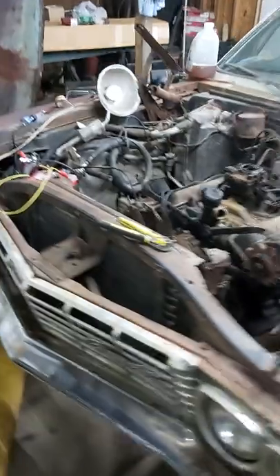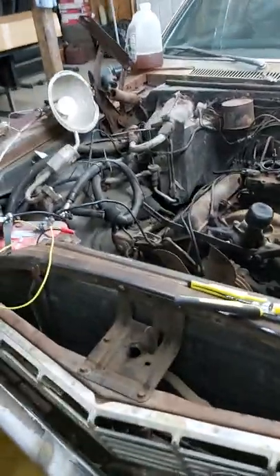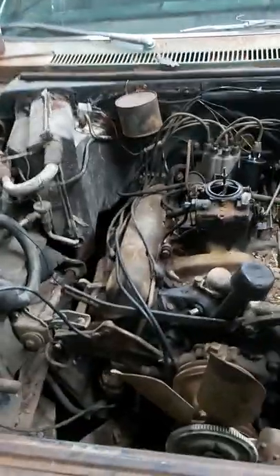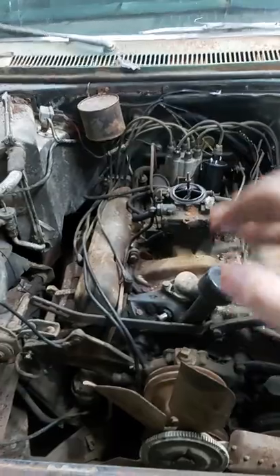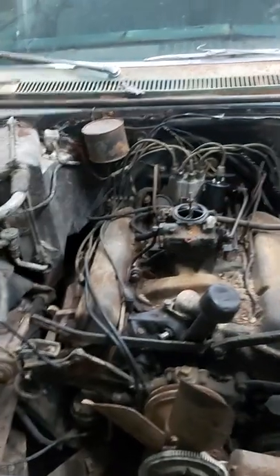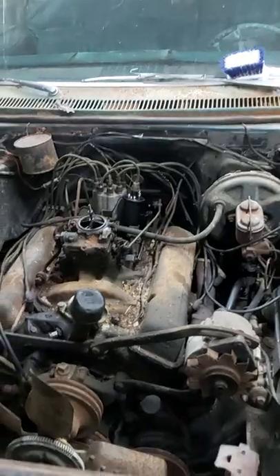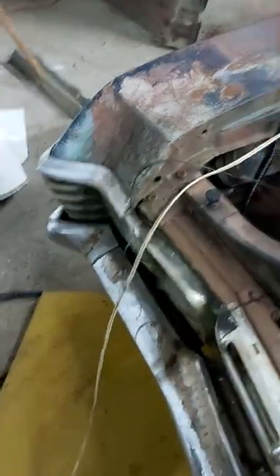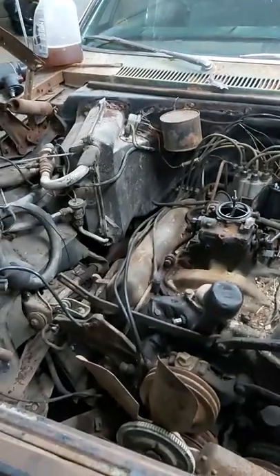I came up here earlier and put the new starter on — guess what, right out of the box, bad. I have this power wire run straight to the S-side of the starter, which is your starter solenoid. That should kick your bendix out and crank the car. But my test light is saying it's a ground. How is that? I don't know.